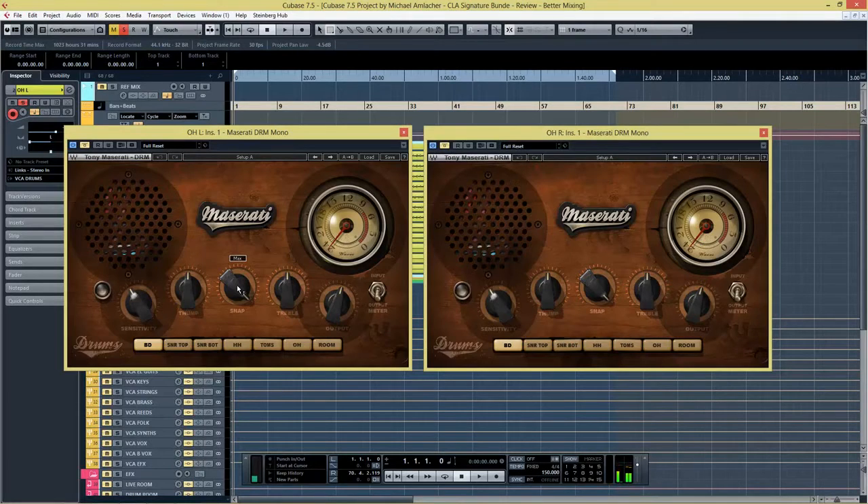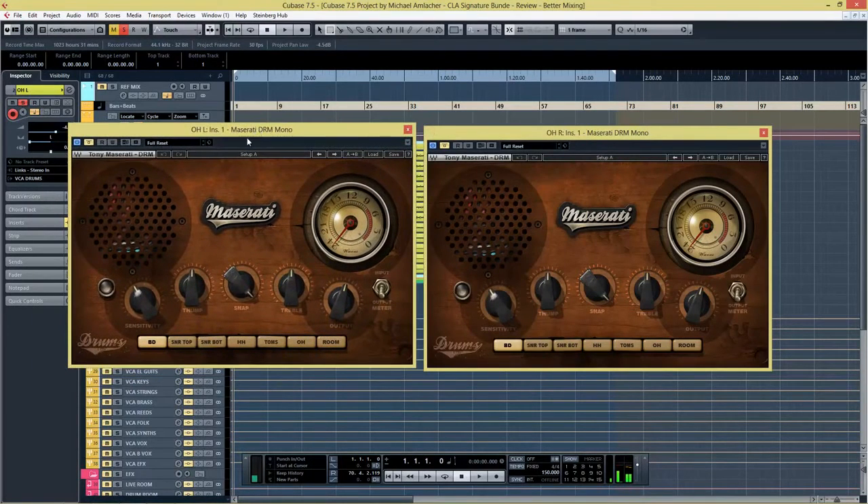If you want to try these plugins on your own material, head over to the Waves website because they offer a 14-day free trial for each plugin. One important thing when working with these Artist Signature Series plugins: adjust the sensitivity until there is a yellow to orange light. Green means you're hitting it too low and red means you're hitting it too hot.